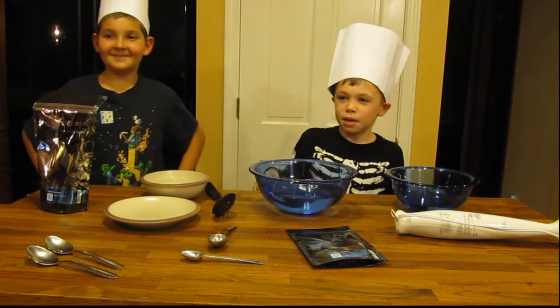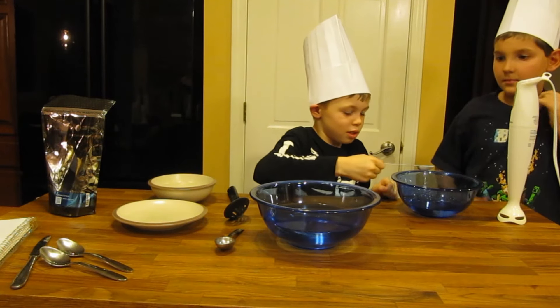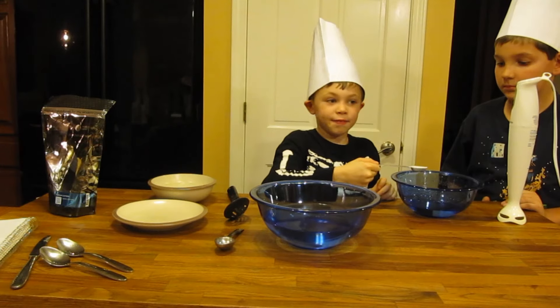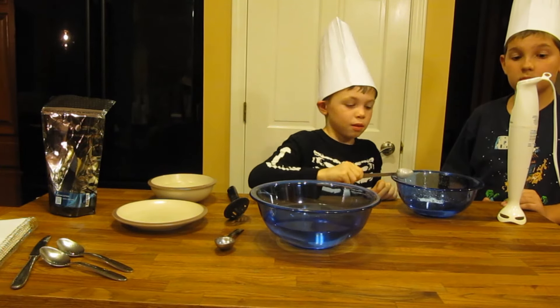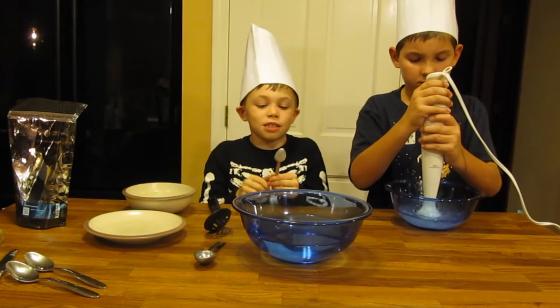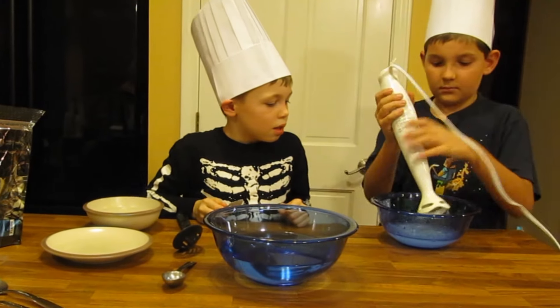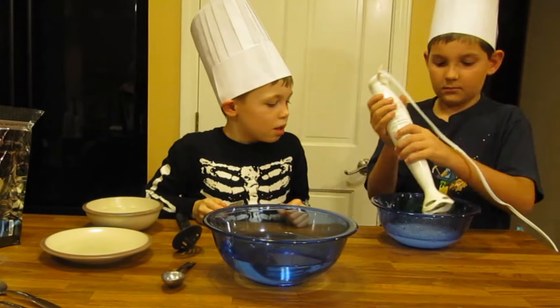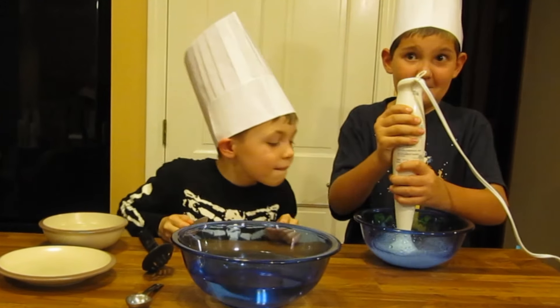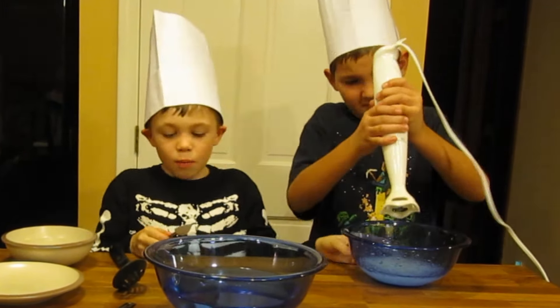First we're going to mix the sodium alginate with drinking water. Here we are with our one teaspoon of sodium alginate — we are going to put it in our one cup of drinking water. Now Christopher will demonstrate immersion blending it until it is fully mixed. So now we see that we have all these air bubbles, so we are going to set this aside for fifteen minutes.